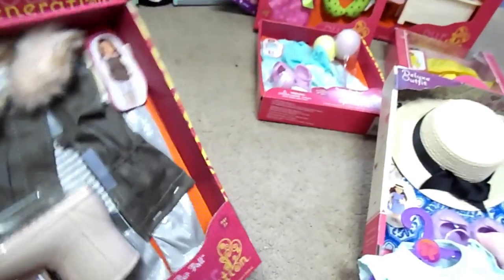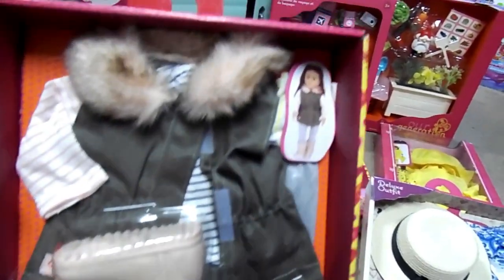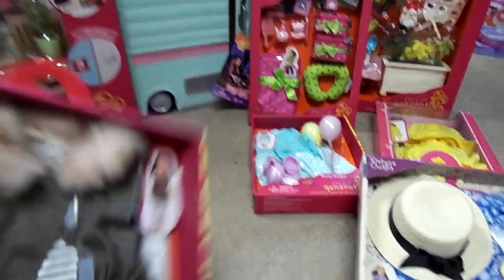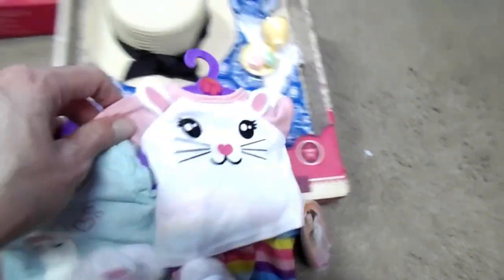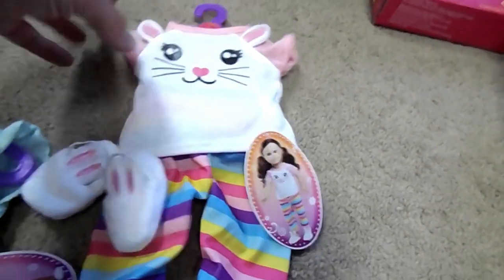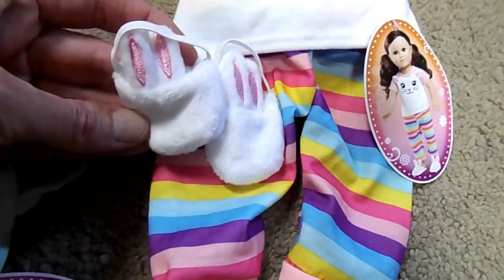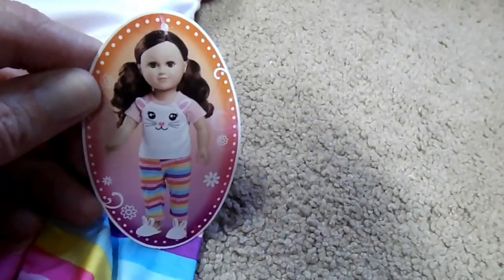Next over here is the Fun Fur Fall from Our Generation. Cute little jacket with boots, pants, and a shirt. That's what it looks like on the back. Then we have two My Life As outfits. One is a kitty or bunny — it comes with bunny slippers and the rainbow pants. That's what it looks like on the little girl with a dolly.